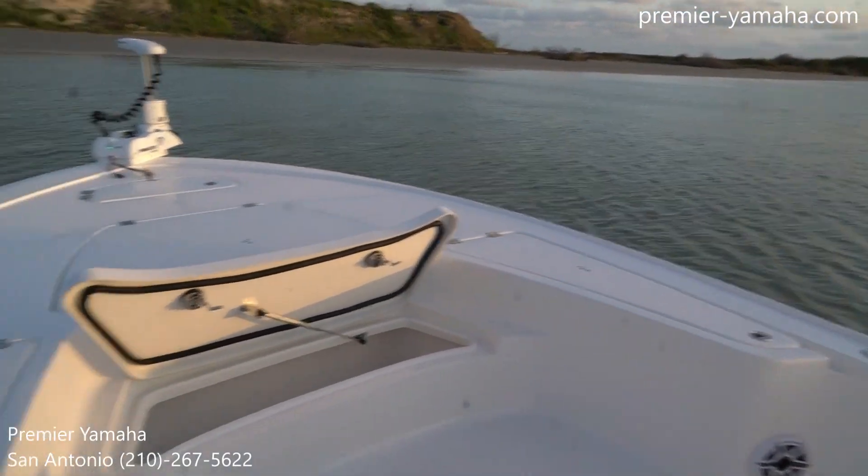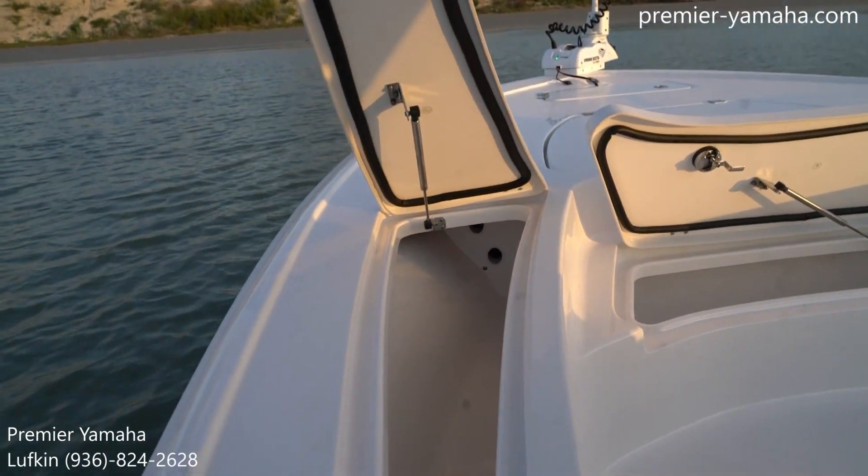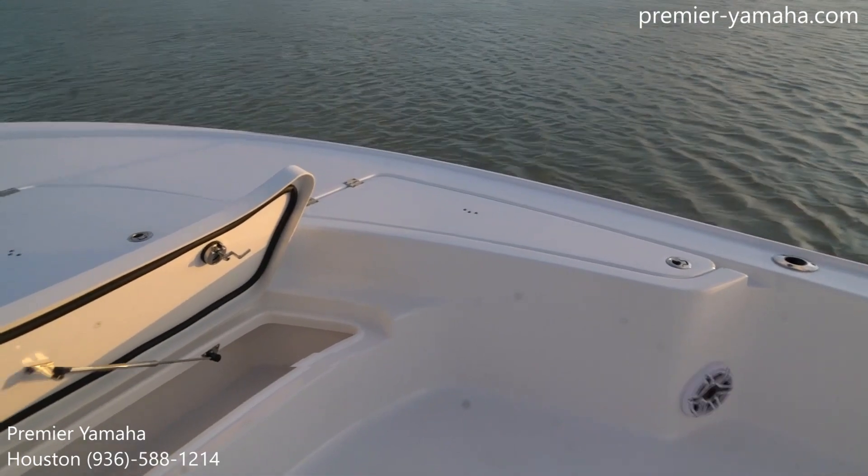And on each side of the bow, you can see these rod lockers. They are lockable and can hold up to four rods, so if you're wanting to get off the boat and go eat dinner somewhere when you're docked, you can lock those up and won't have to worry about anything being taken.